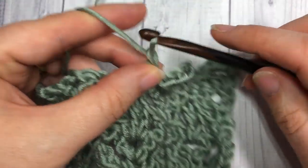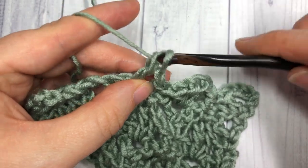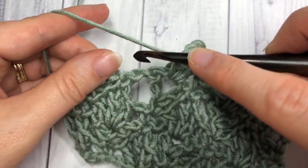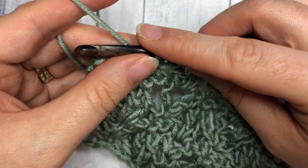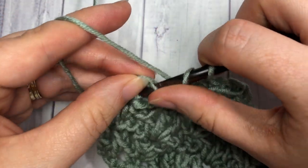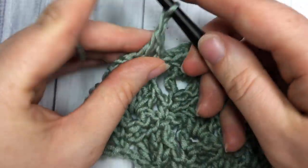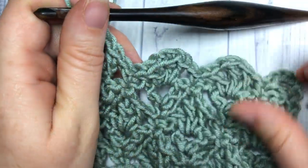Repeat all the way across: chain one, skip the next space, and into the center of your V work a double crochet, chain one, and double crochet. Chain one, and single crochet into the next single crochet stitch. Continue that all the way across to your final stitches. For the last space, chain one, then double crochet, chain one, and triple crochet all into the fourth chain of that starting chain. Chain one, and that brings you to the end of Row 5.